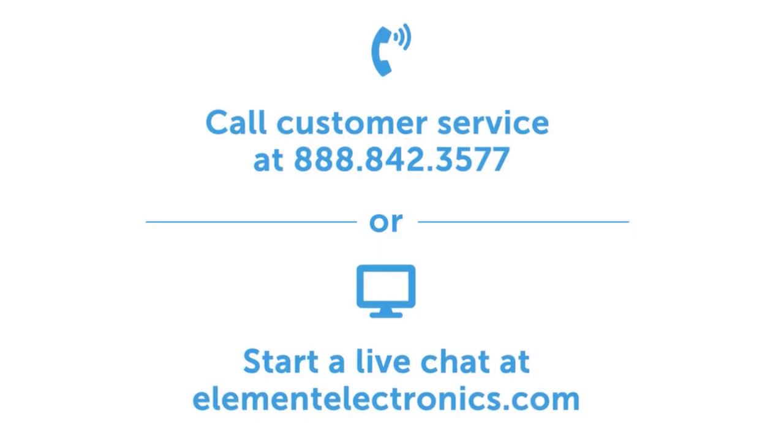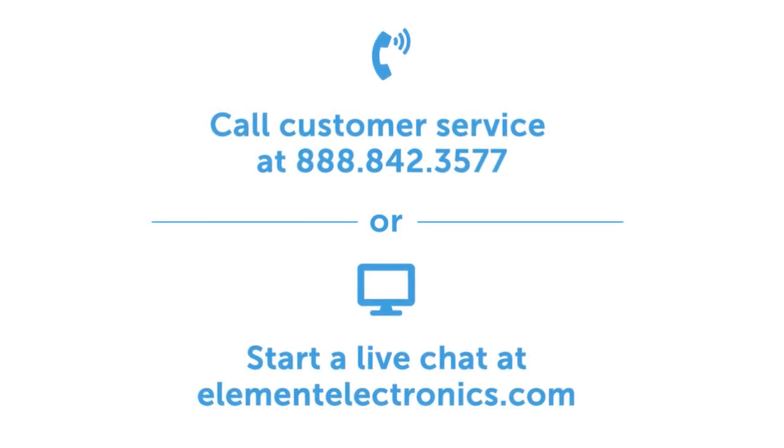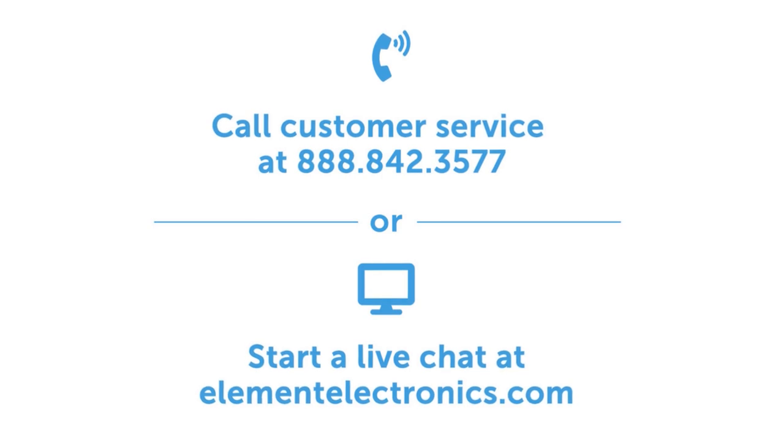Please note, the factory reset may take a few minutes to occur. Thanks for watching. Please feel free to contact our customer service team at any time. We can be reached at 888-842-3577 or on our website at ElementElectronics.com.